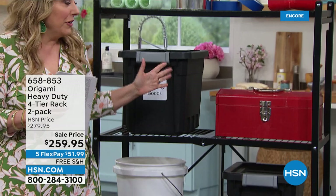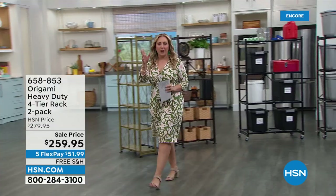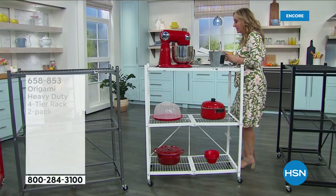So customer pick, item number 658-853. We're going to start out the hour with — oh, I love that we've got some colors in this. This is from origami, and this is a three-tier — so three shelves. This is the three-tier folding large rack with the wheels. I have five colors available.